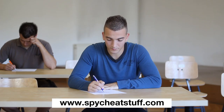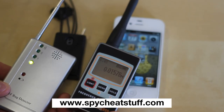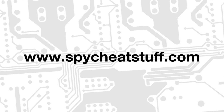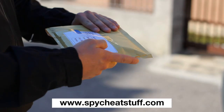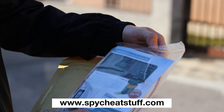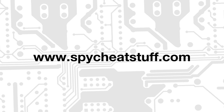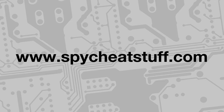We have now shown you an example of how our product can be used. It is the safest and most undetectable form of invisible communication available. Go to spycheatstuff.com and order your complete package today. We can also provide next day delivery and a one year warranty.